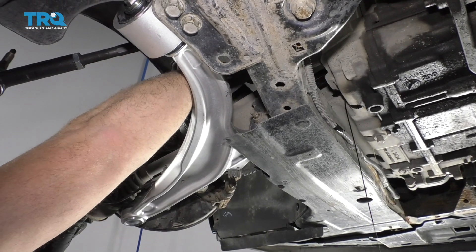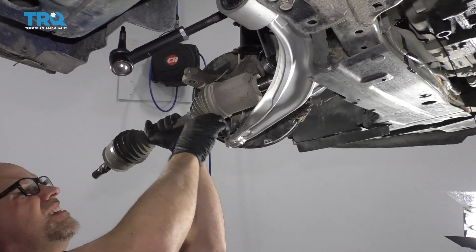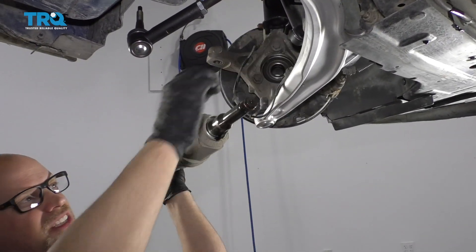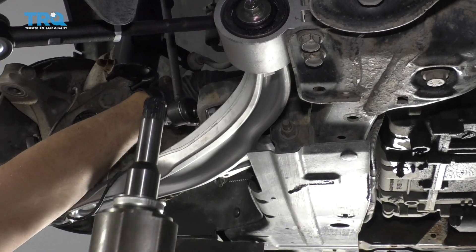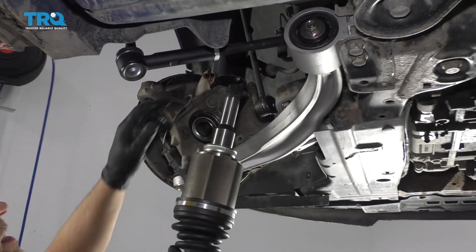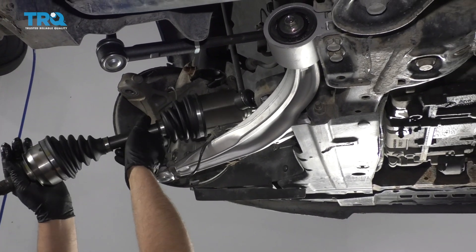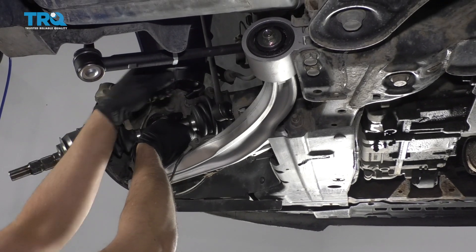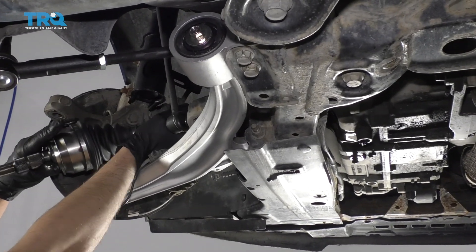Just grab the axle and slide it up. It's always a good idea to replace the axle seal, but if you don't have one and it looks like it's in good shape, you can reuse it. Slide the new axle into position. You can put a little grease on the end if you want, or a little Vaseline always works.